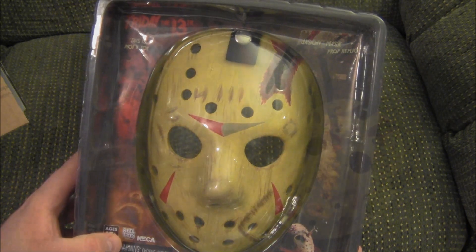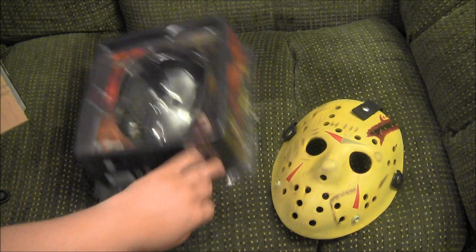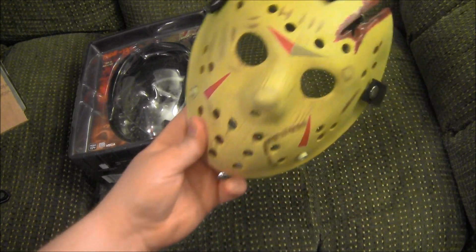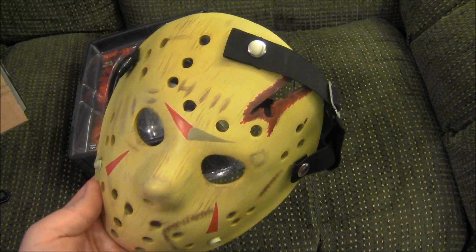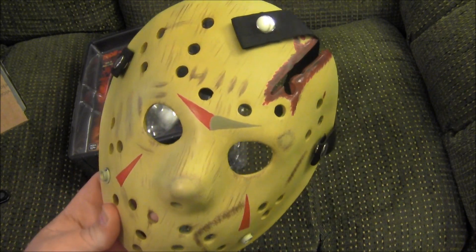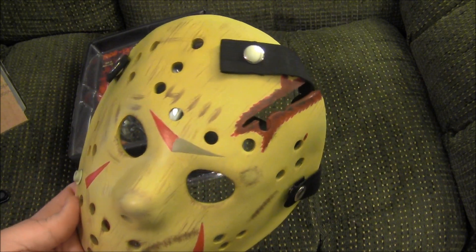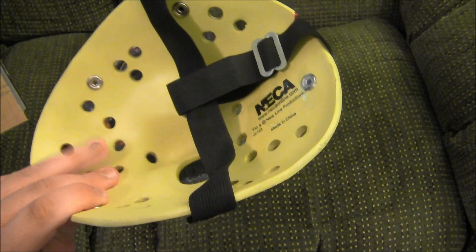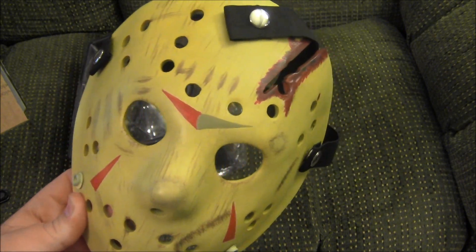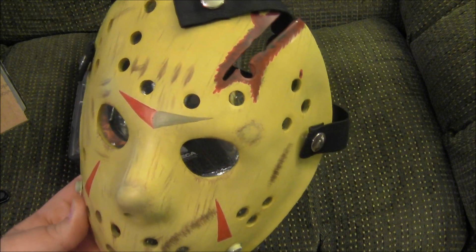Here is the mask outside of the packaging, and it is very, very heavy — this is the heaviest hockey mask I have ever held. Very, very thick material here. NECA definitely went out of its way making this thing pretty sturdy.